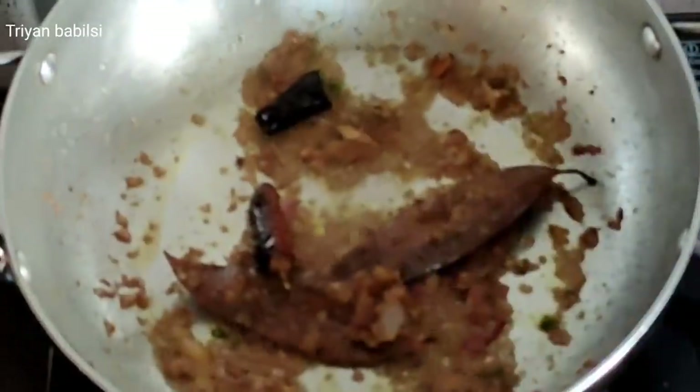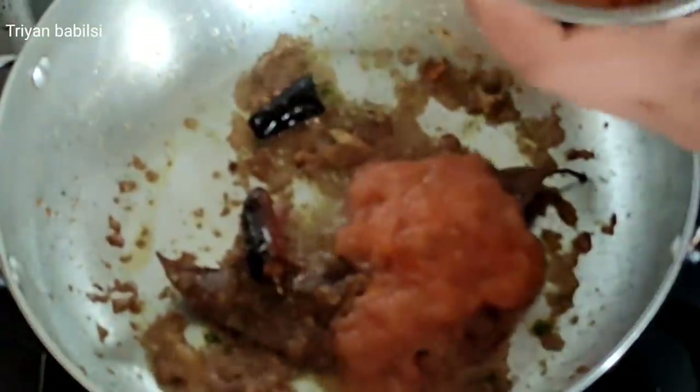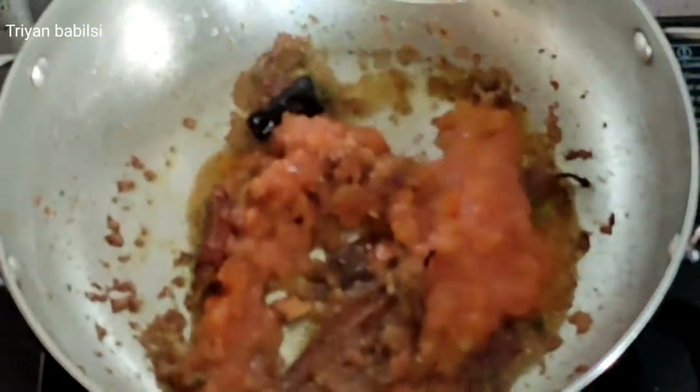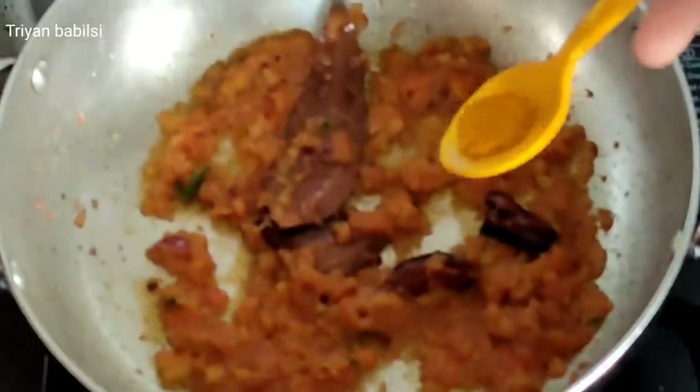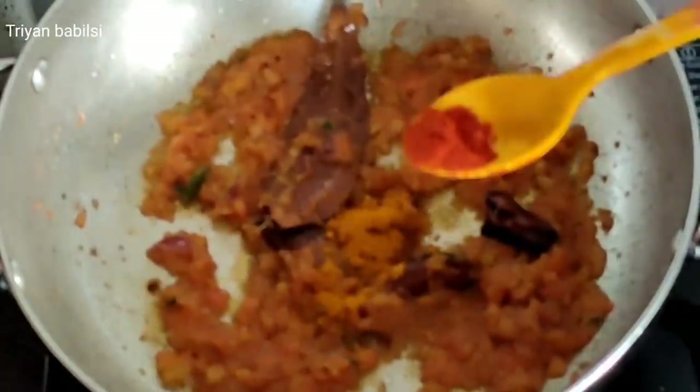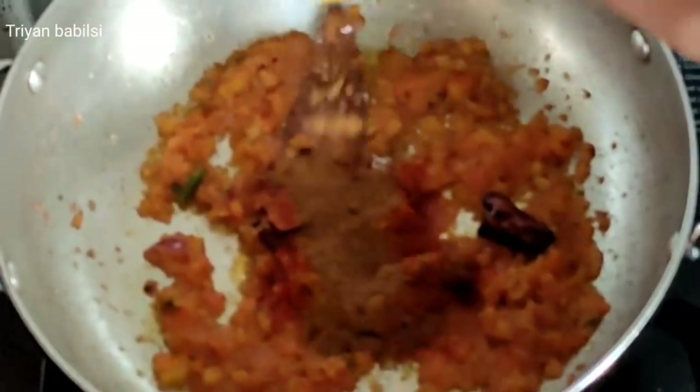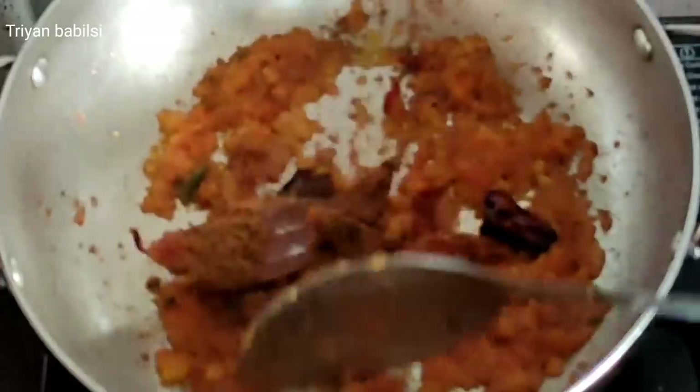If you have a little bit of the rice, you can add the rice. You can add it with the rice. You can add it to the rice and add the rice.